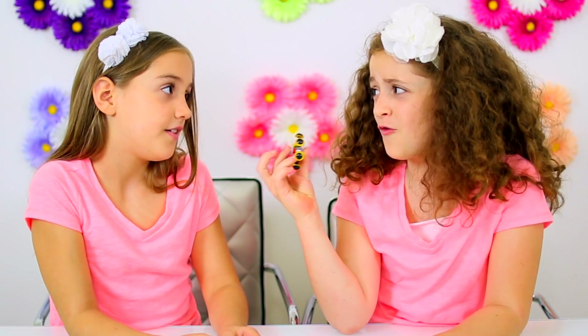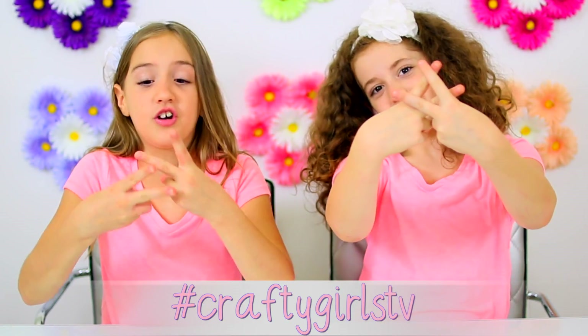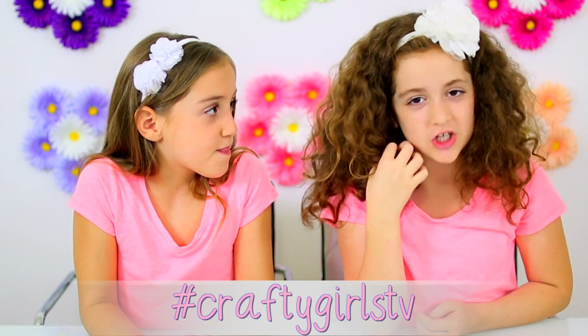How cute would this be for Halloween? And Christmas? So cute. We'd love to see your creations. So if you want to show us what you made, use the hashtag Crafty Girls TV and we will be sure to check it out.